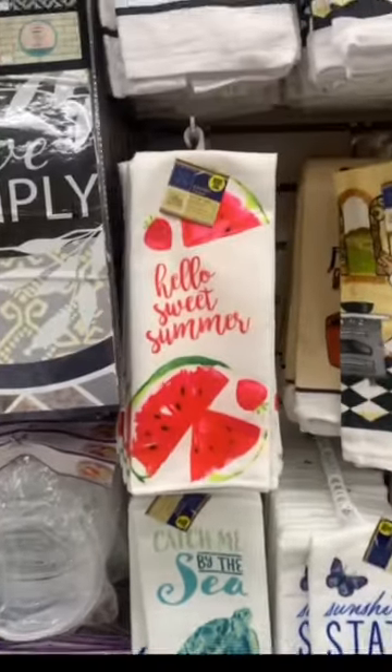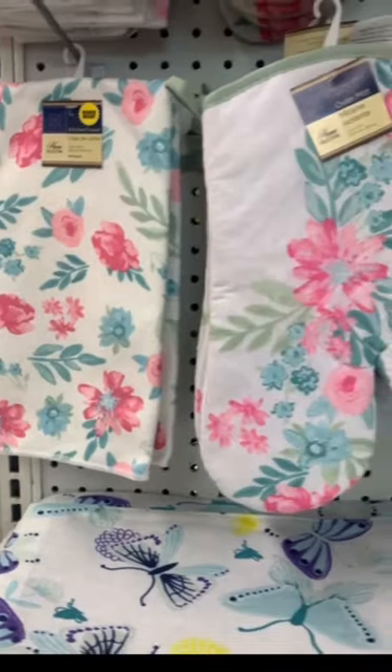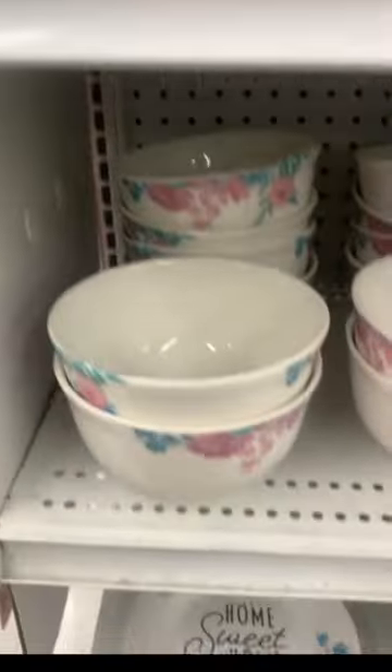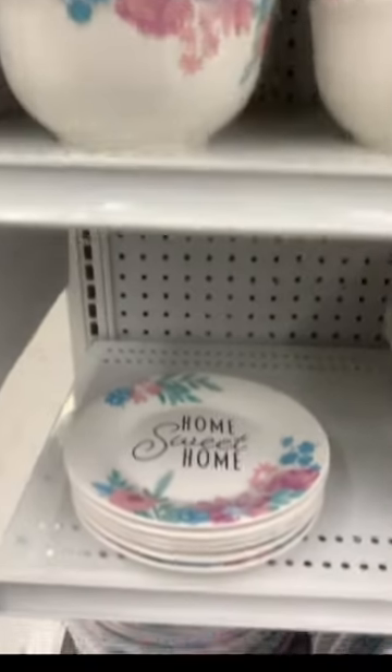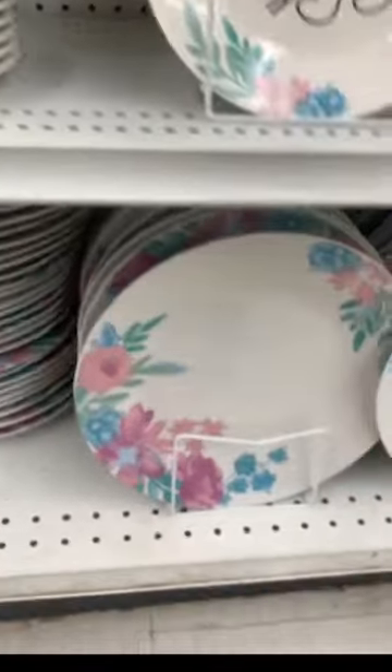Getting some summer stuff trickle in. There's a nice end cap filled with all the spring dishes — oven mitts, pot warmers, bowls, cups, and plates in two different sizes. I think this one's cute; it says 'home sweet home' on it.